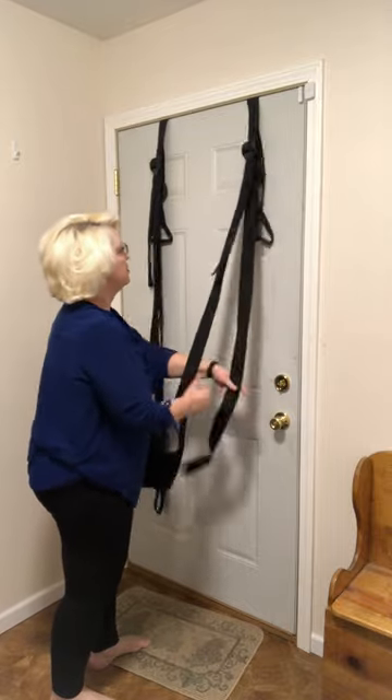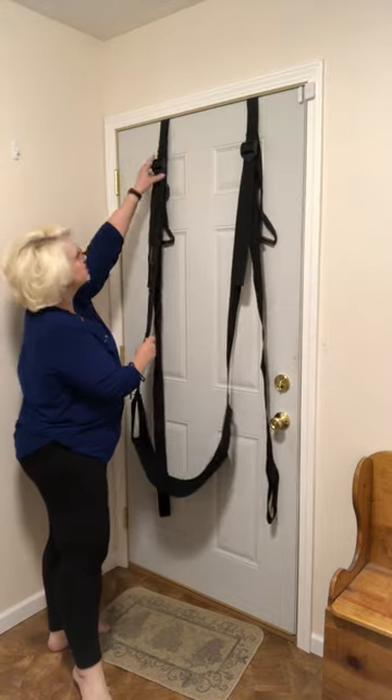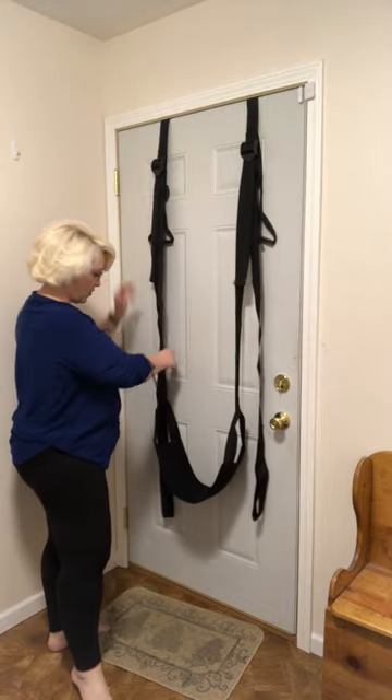So I've got it set here. I'm gonna lower it just a tad. As you'll see I'm barefoot because some of the positions I'm going to show you, you're gonna want to have your feet bare so they can give you some stabilization on the door. So let's go to position number one.